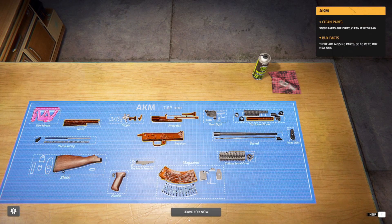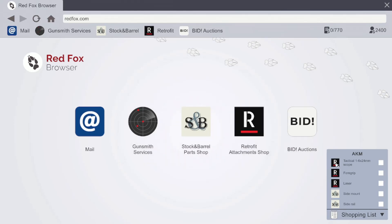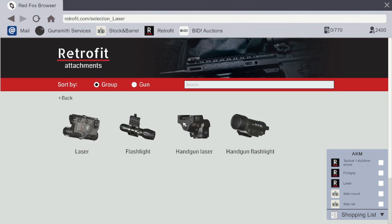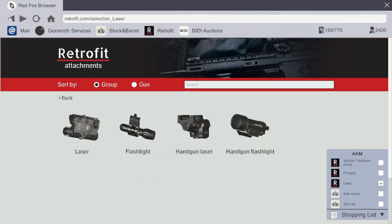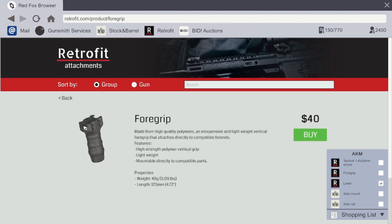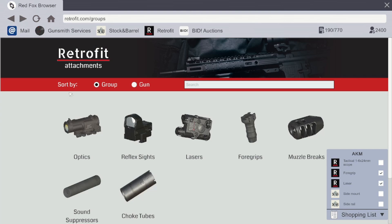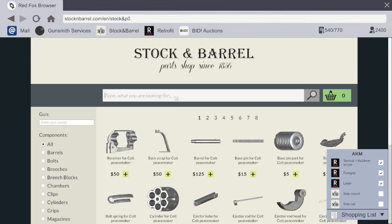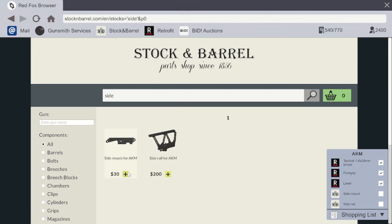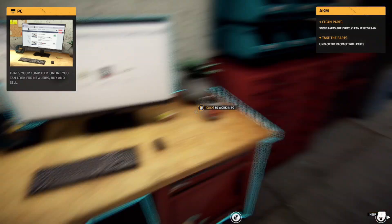Alright, some parts are dirty — buy new parts. Let's buy new parts first. I'm guessing these are the symbols you've got to go on, so — laser, okay, then force grip, and then tactical scope. 24, right okay. Then I need the side mounts so I'll do side. Sorted, sorted, sorted.